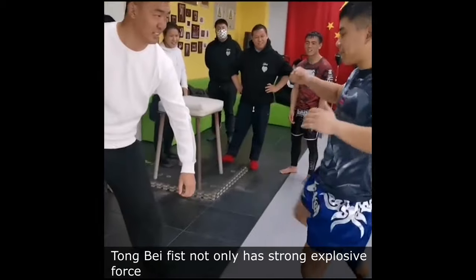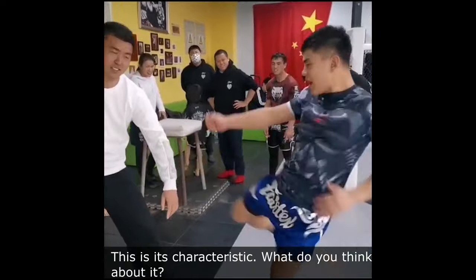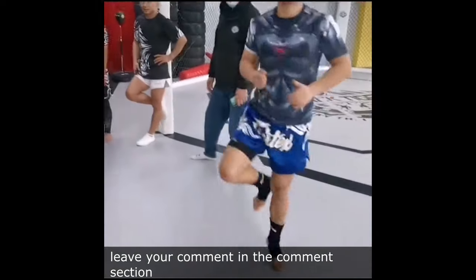Tongbei Fist not only has strong explosive force, but also very hard conditioning of hands and feet — this is its characteristic. What do you think about it? Leave your comment in the comment section.